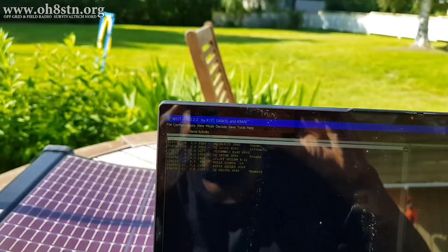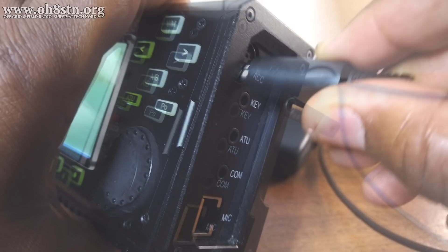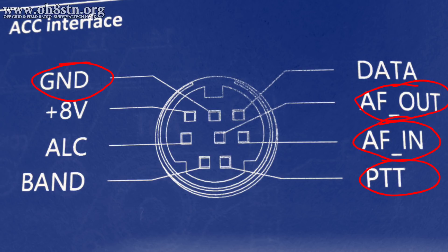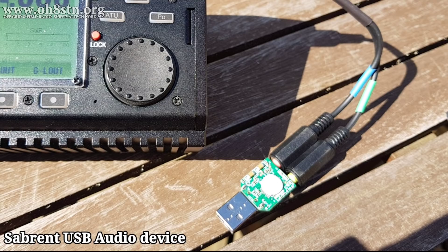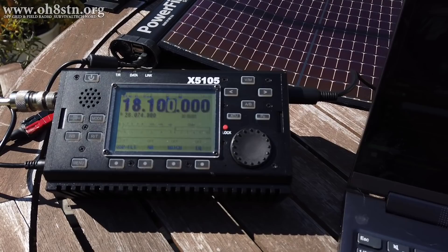Now let's talk about operating digital modes with the X5105. The simplest way I have found to operate data modes is using the accessory port on the side of the radio. You can find the diagram for the accessory port in the user manual included with your radio. If you're making your own cable — which I suggest — all you'll need is audio in, audio out, and ground. If you're using an audio interface like the ZLP or the Signal Link USB, you can also attach the push-to-talk. Because the X5105 has a built-in VOX circuit, we can take audio in and out directly from the interface between the radio and the laptop or tablet. If you don't mind changing the frequency manually, it makes a pretty clean single-wire setup.